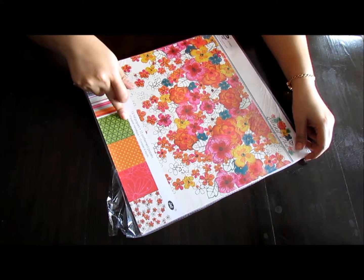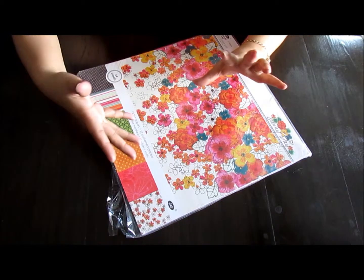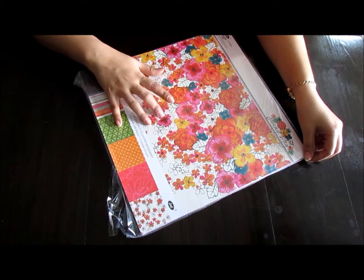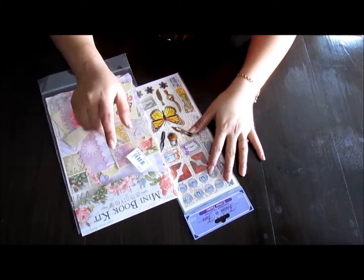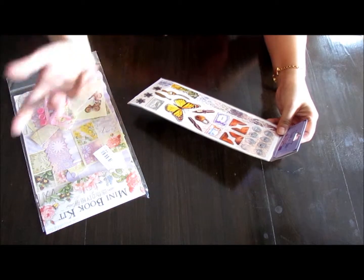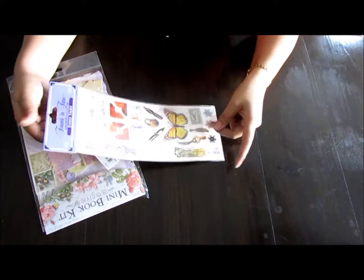I've decided to pull out 12 sheets from my stack and use two sheets each per signature. It's a 12x12 paper pack, and my album is going to be a little small this time — I'm not going to make a big chunky one like I did with my Thailand journal. I'll show you the other little things I'm going to use when I do a flip-through of the finished journal.